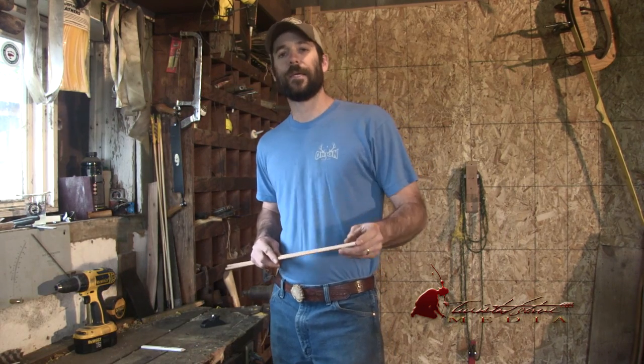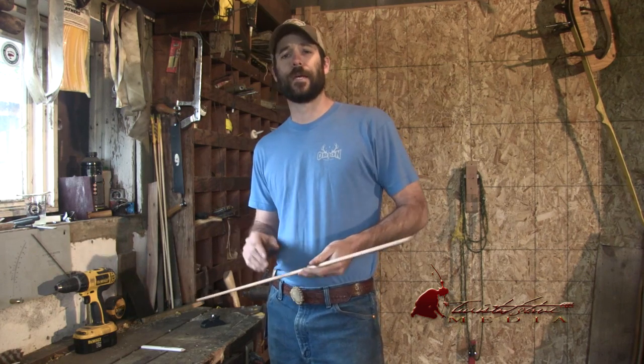Hey guys, this is Clay Hayes with Twisted Stay Media and today I'm going to do a quick video on how to taper wooden shafts. I like to shoot a tapered shaft for a couple of reasons.